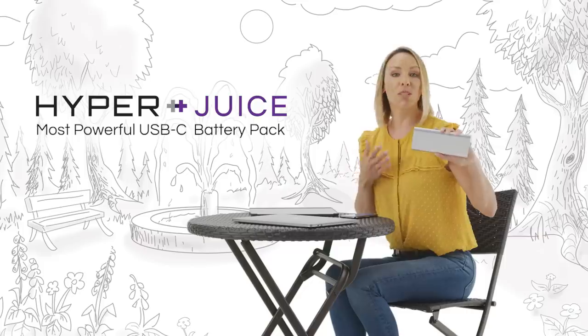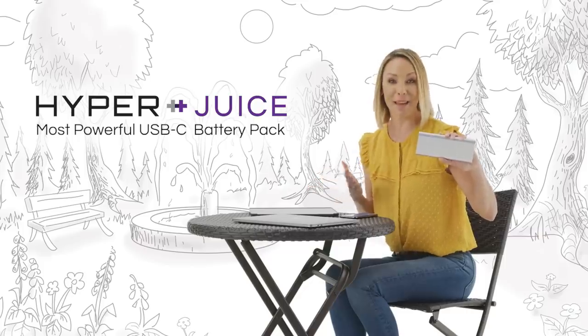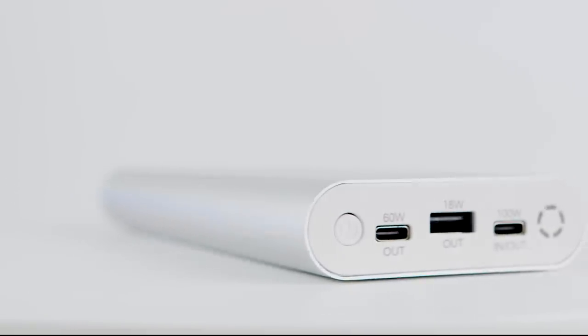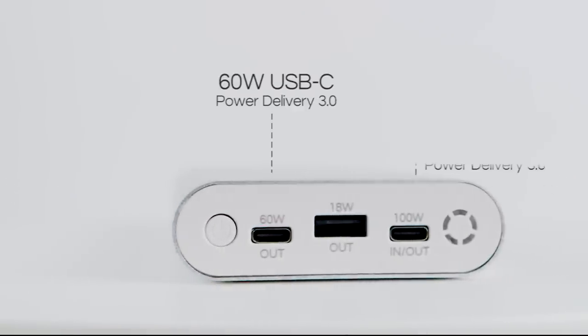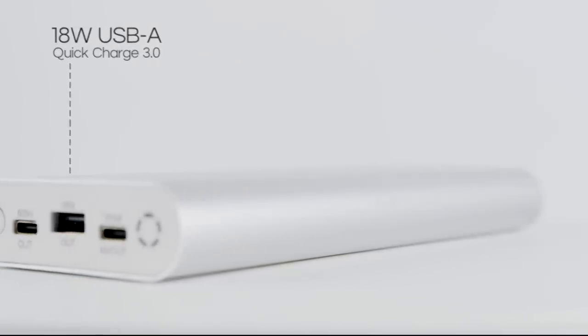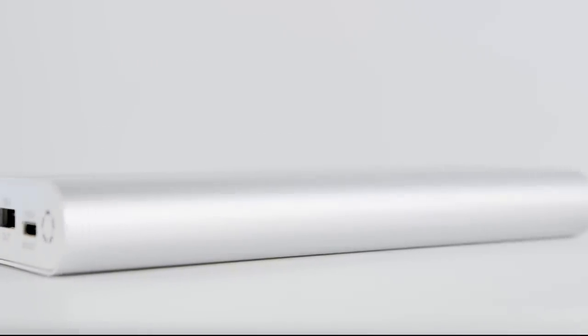Introducing HyperJuice, the world's most powerful USB-C battery pack. HyperJuice has not one, but two USB-C ports capable of 60-watt and 100-watt power delivery. There is also an 18-watt Quick Charge 3.0 USB port for mobile devices.